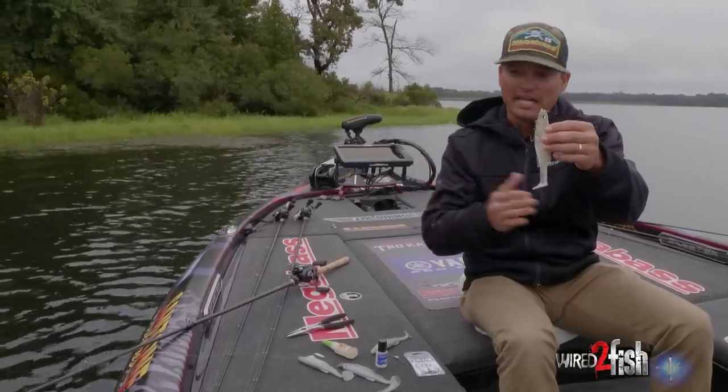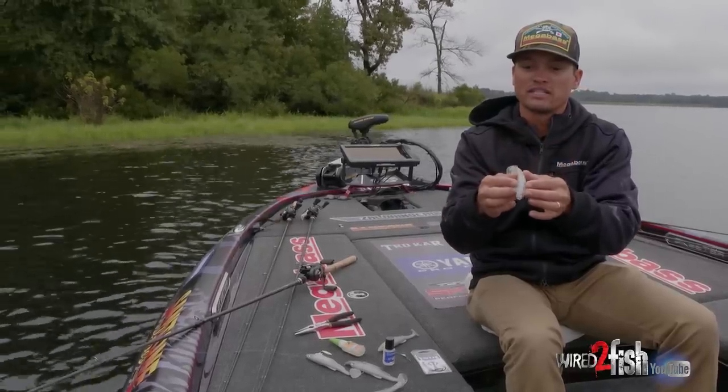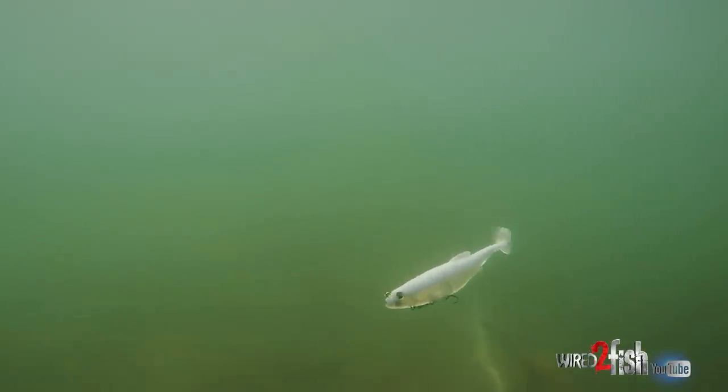A couple of key features: the tail. It's got a lot of tail action, but in turn, being a full-bodied swimbait, when that tail moves the head moves with it. So if you swim that by a fish, whether it be six feet of water, eight feet of water, or real shallow up in two to three feet, it's got this real nice head wobble to it and drives the fish nuts.